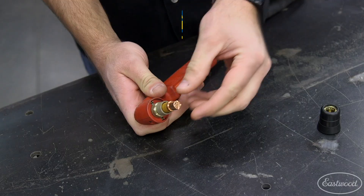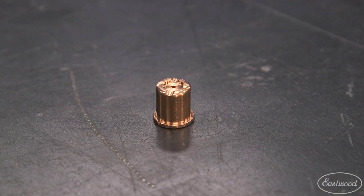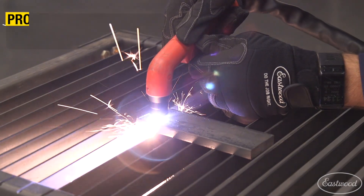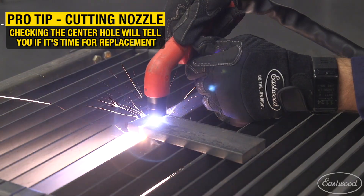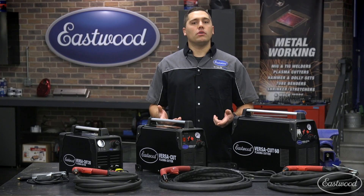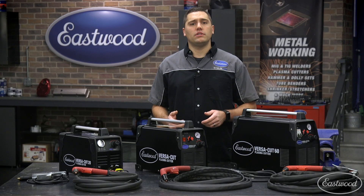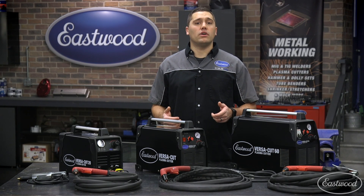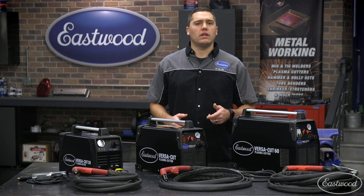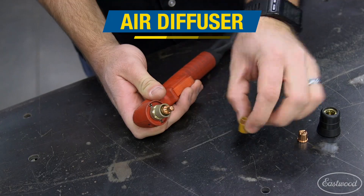Next up is the cutting tip — this is where all the action happens and the plasma arc is forced through. Being the workhorse of the consumables, this cutting tip will be the fastest item to wear out. When checking for deterioration, simply look at the center hole. The longer you're cutting, the larger the center hole will become and possibly even elongate, allowing the arc to wander. As the hole increases, cuts become less clean with more slag, and the enlarged hole can no longer support the same cutting thickness at a set amperage since the plasma arc is spread over a larger area.